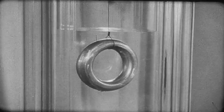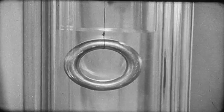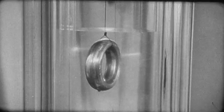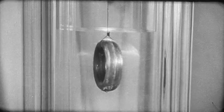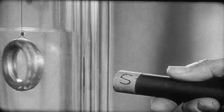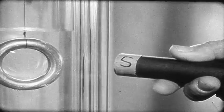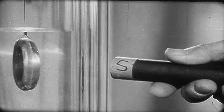We have fashioned a ring out of tin and placed it into liquid helium. The ring hangs from a thread which provides little torsion. By a simple electromagnetic method, we have induced a current around the ring. To prove the existence of this current, we bring a magnet to the dewar. The current in the ring gives it a magnetic moment and it oscillates in the external field of the bar magnet. Remove the magnet and the oscillation disappears.